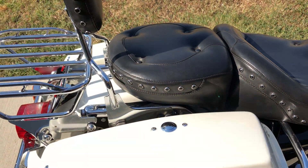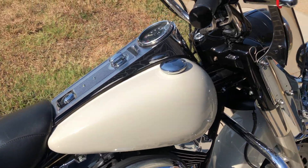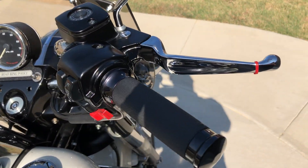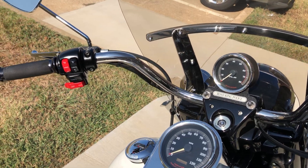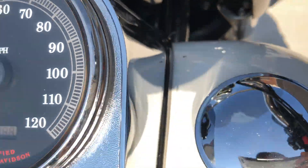It's got the Mustang seat on it, a quick detach passenger backrest, a quick detach luggage rack. It's got the chrome levers on it, Avon grips. There's a chip right there on the tank.